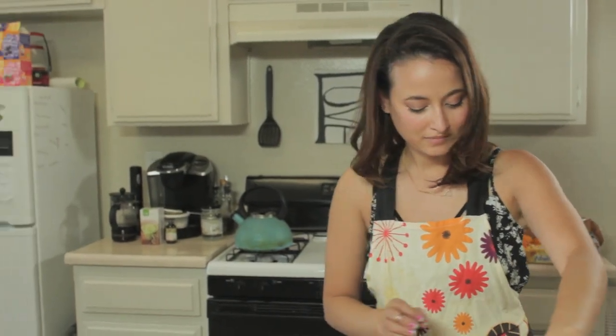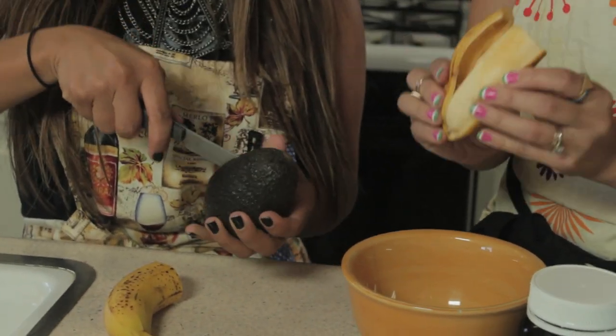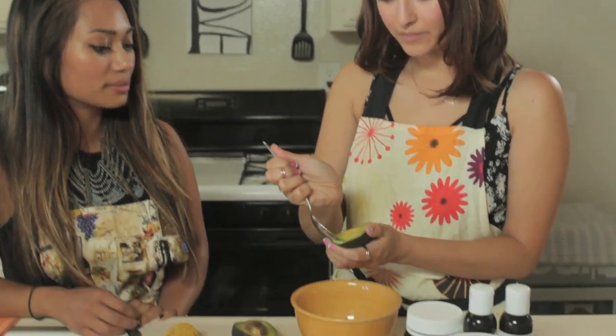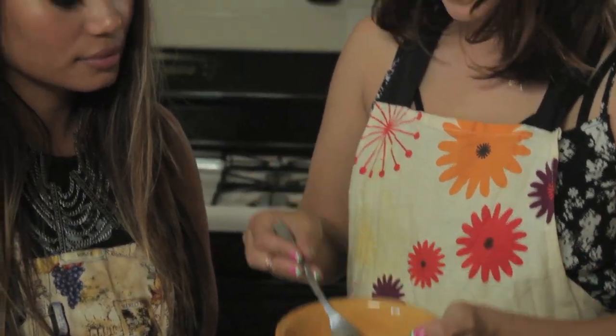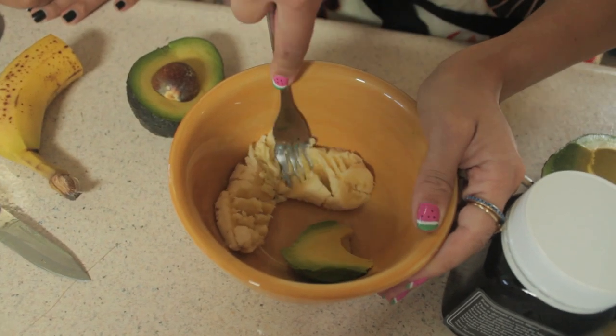Let's cut this in half. And I'll add that in there and if you can cut this in half. Half a banana and just a little bit of avocado, and we're gonna mash it up. This is the fun part, where you get to play with your food — something your mother always told you not to do. Look at me now.